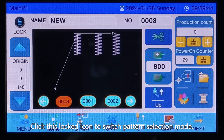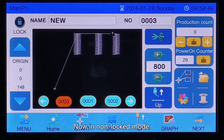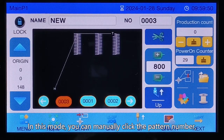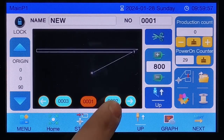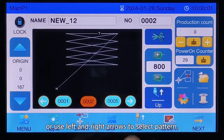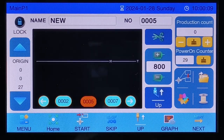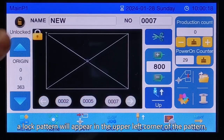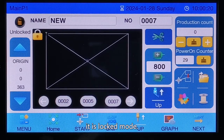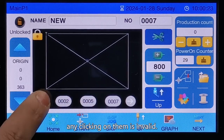Click the lock icon to switch the pattern selection mode. In non-locked mode, you can manually click the pattern number or use the left and right arrows to select a pattern. Click the icon again and a lock symbol will appear in the upper left corner — this is locked mode. In locked mode, the pattern numbers and arrows become gray and any clicking on them is invalid.